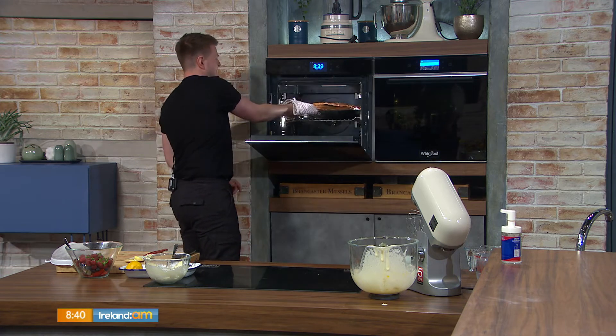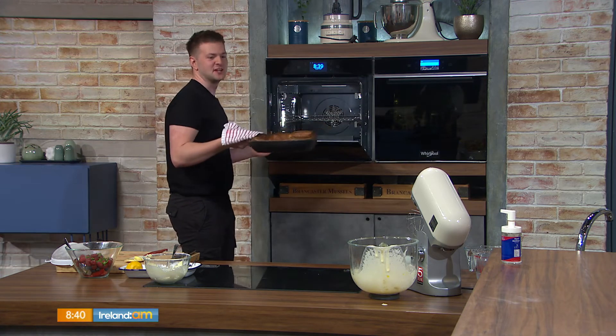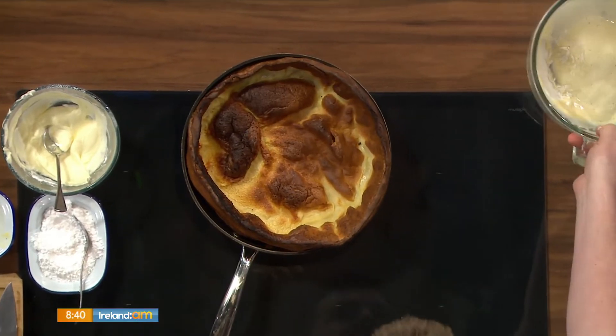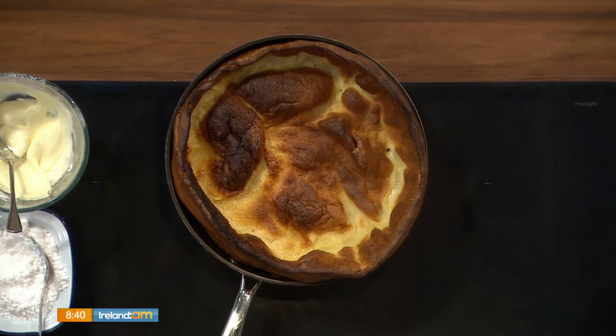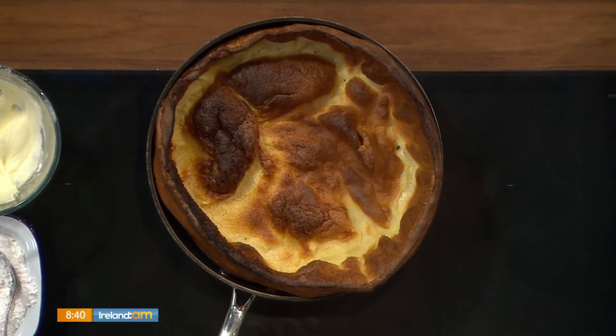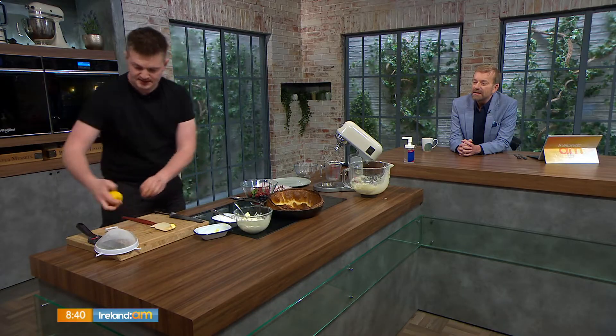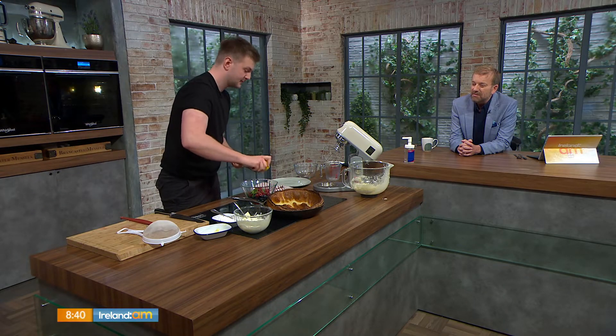After 18 minutes — look at that! And you said it wouldn't rise. That's the Dutch baby pancake, nice and simple. Leave it to cool down a little bit before you put your fillings in. All I'm going to do this morning is some fresh berries with some finely chopped mint and a little bit of lemon zest. So is it like a Yorkshire pudding? Just like a Yorkshire pudding, same thing.